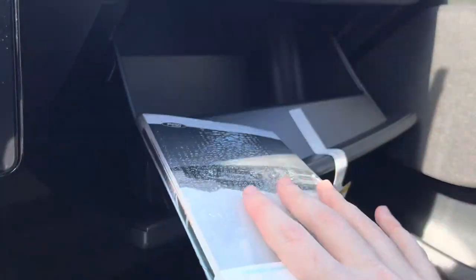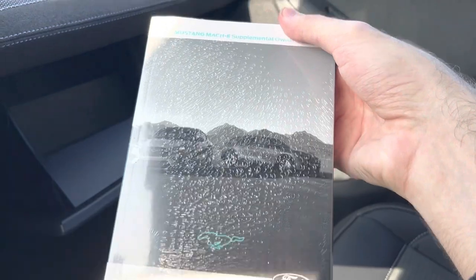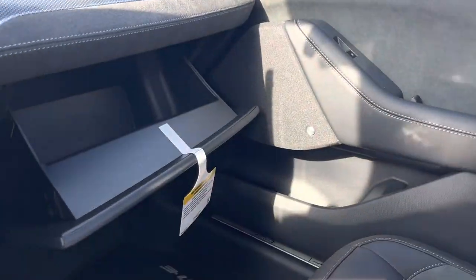It shows you all the vehicle information over here, including the owner's manual — the 2022 Mustang Mach-E owner's guide.